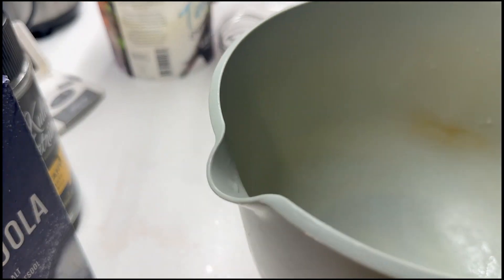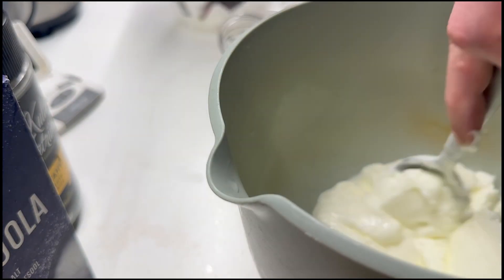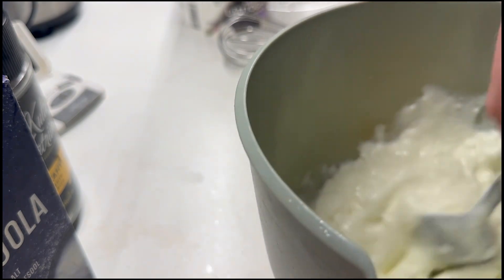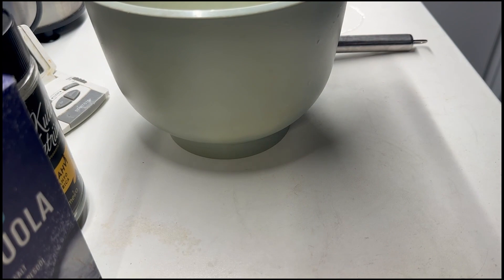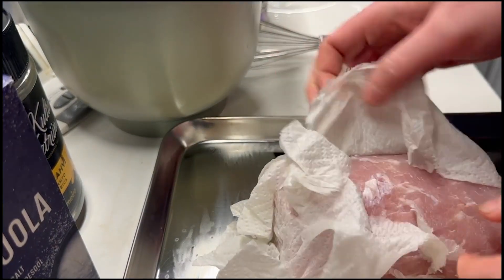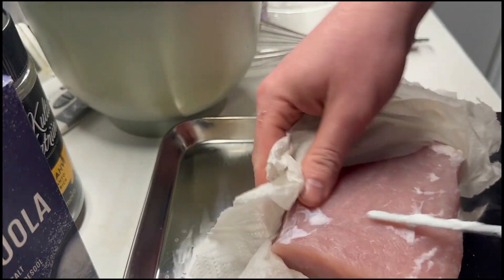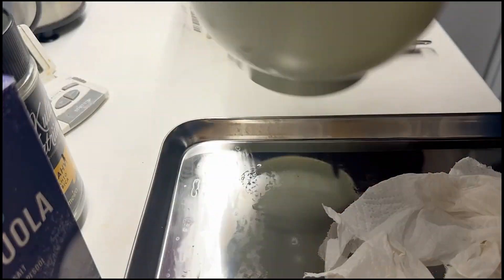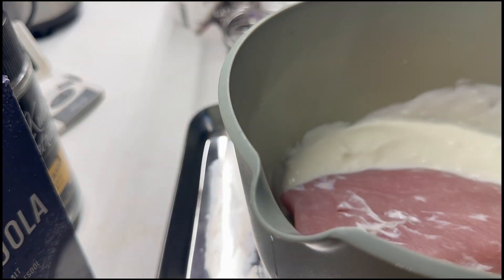Once the hour is gone — or 30 minutes is more than fine as well — I'm putting the pork in yogurt and leaving it there for another hour. It makes the pork a little more tender and the outer layers will absorb more flavor. Just cover it nicely in some yogurt and let it sit for an hour.